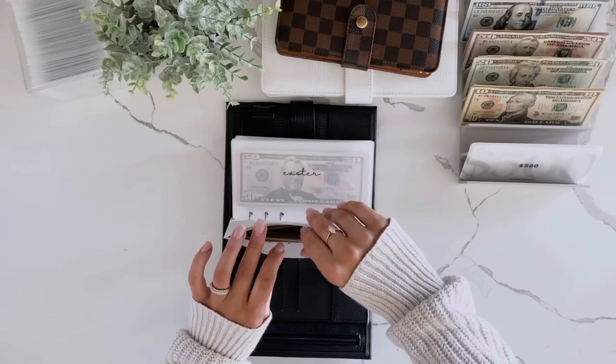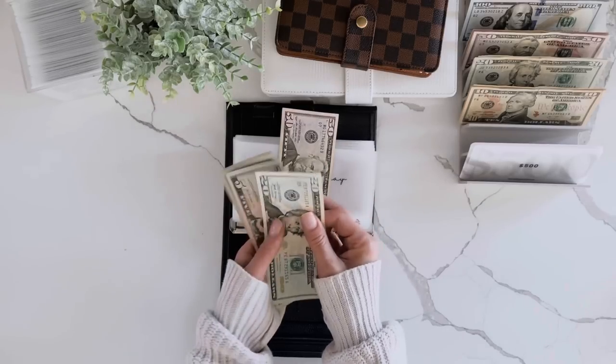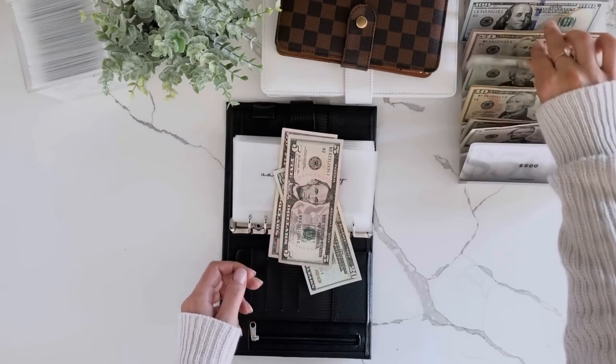Let's start with Valentine's Day. So we have 50... 45. I'm going to exchange these fives for a 20.